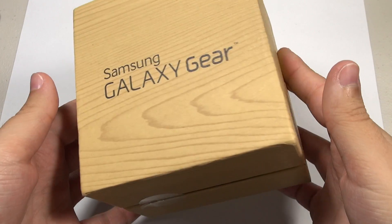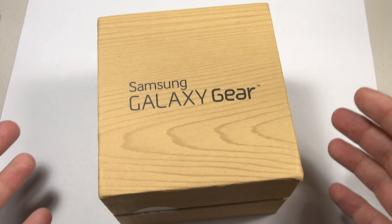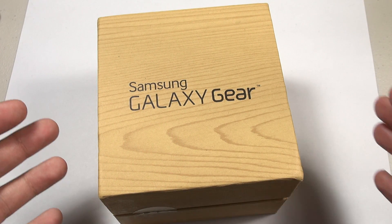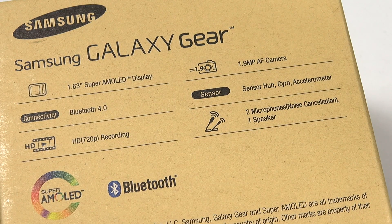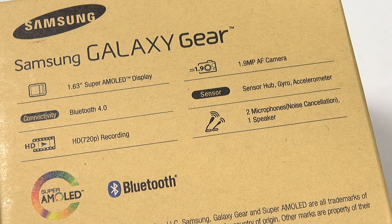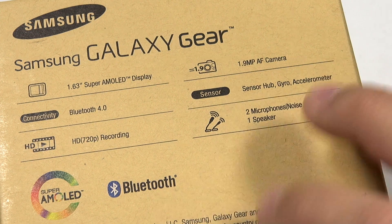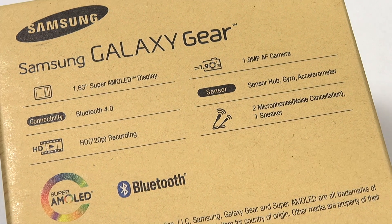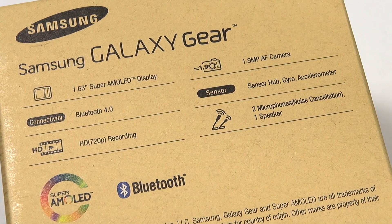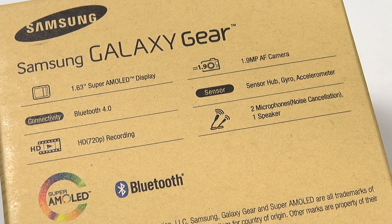My primary interest today is looking at the Galaxy Gear as an overview. I want to do a full review when I have a chance to fully check out the camera and battery life. As far as camera and battery specs go, it's got a 1.9 megapixel autofocus camera and a 315 milliamp hour battery, which is very small. Samsung is claiming 25 hours for typical usage, so about a day, but I'm curious to see what limits I can push it to because there are some crafty things I've figured out how to do with this device.